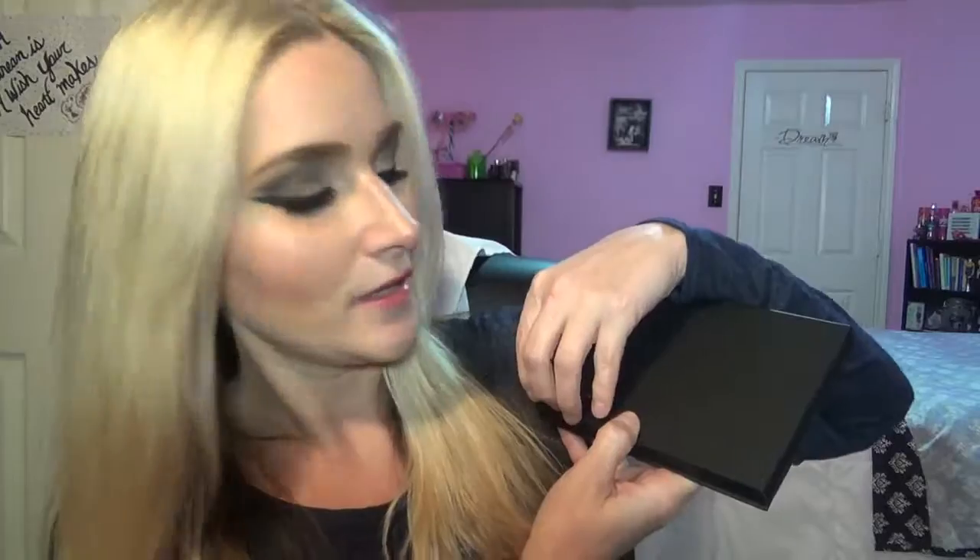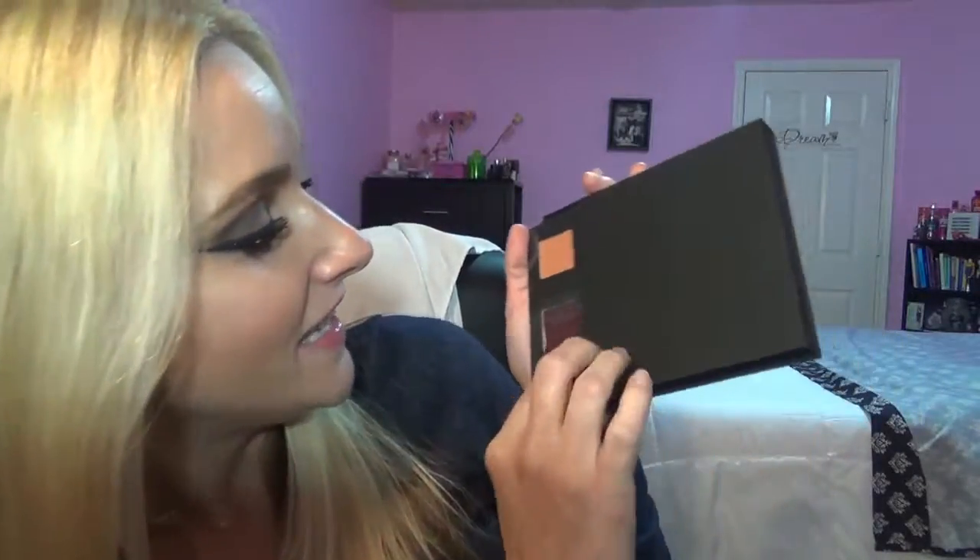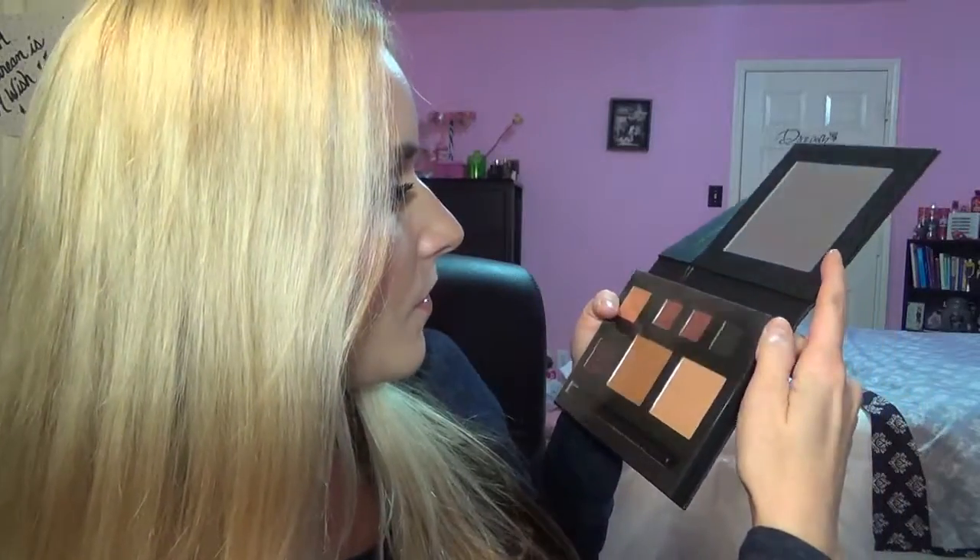The packaging is amazing. If you guys don't own these palettes yet, y'all are missing out. I'm going to open the lips side first — bam! Look at that, that's sexy. Another nude — I love nude lipsticks — and this is a deep, sexy color.